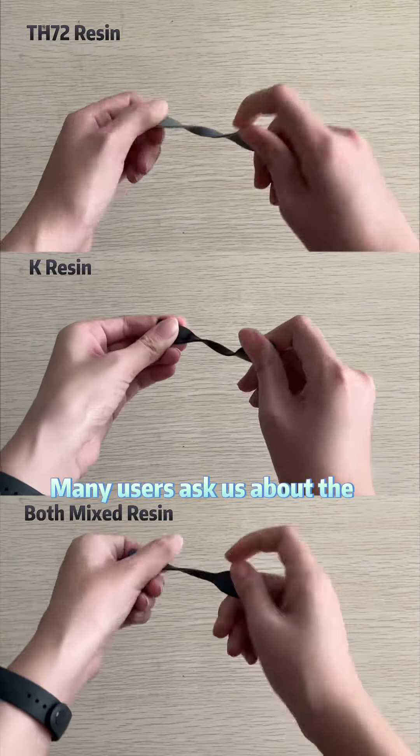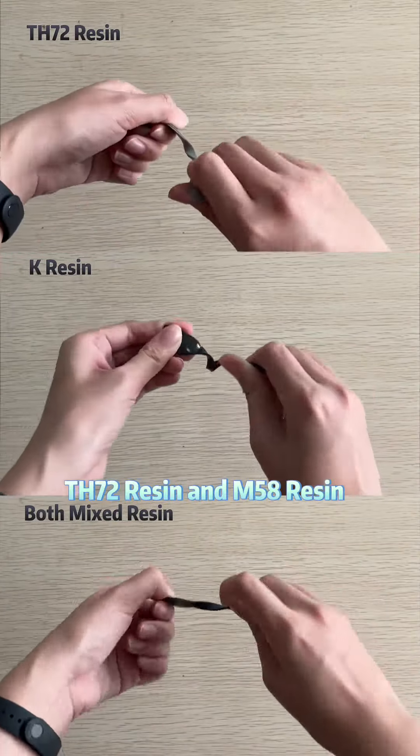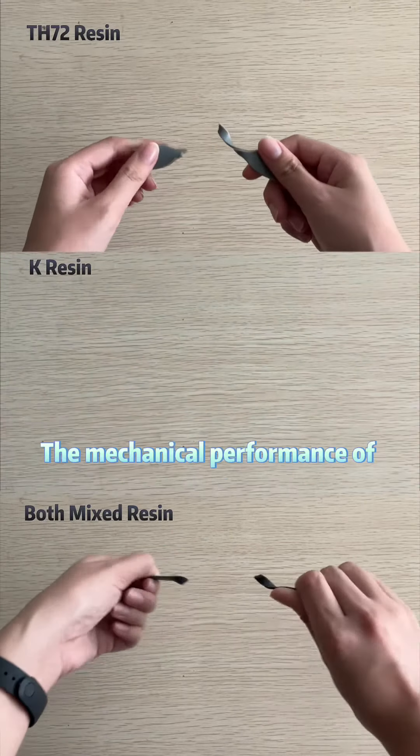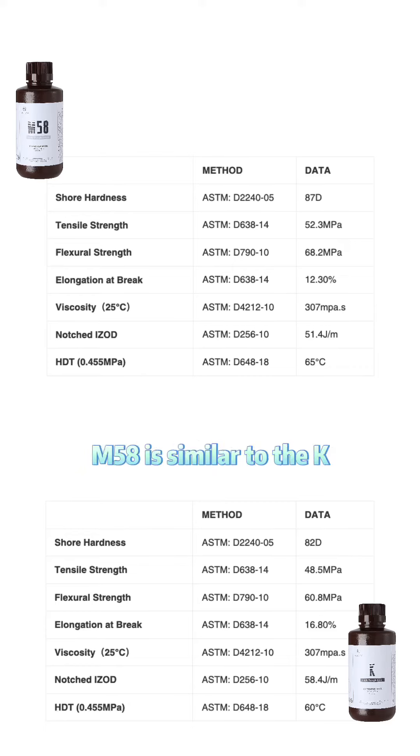Many users ask us about the difference between TH72 resin and M58 resin. The mechanical performance of M58 is similar to the K resin. You can also see this video as a comparison between TH72 resin and M58 resin.